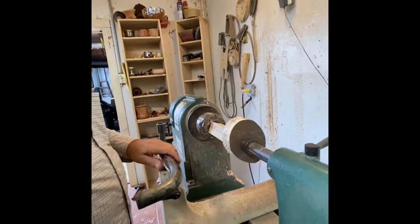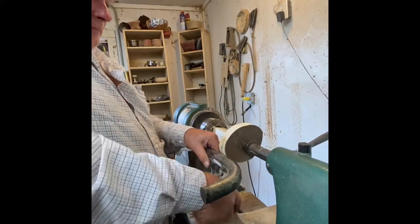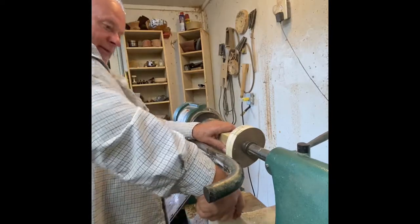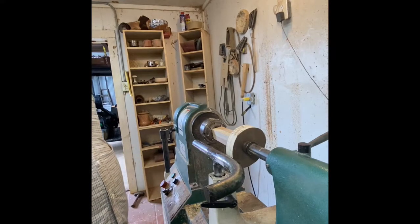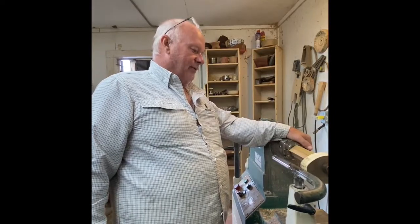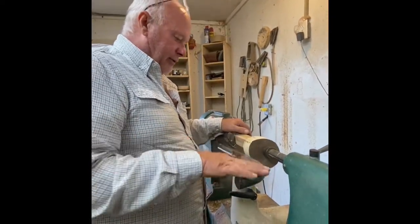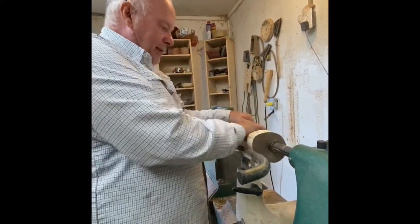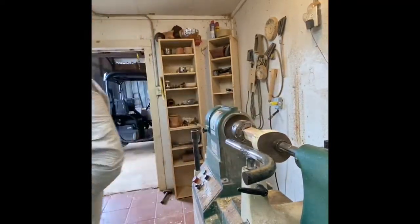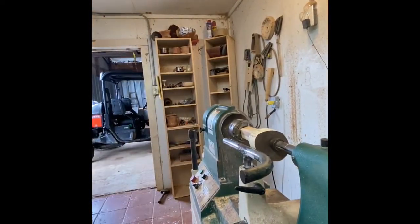Now you're set up to turn inside out. There are a lot of different designs — some worked, some blew up on me. I highly recommend looking at some inside-out turnings on YouTube. One thing I always emphasize is safety, because these things can hurt you — they're revolving very fast. Check your clearance first. Face shield, safety glasses — do not skip it, especially with very large pieces.